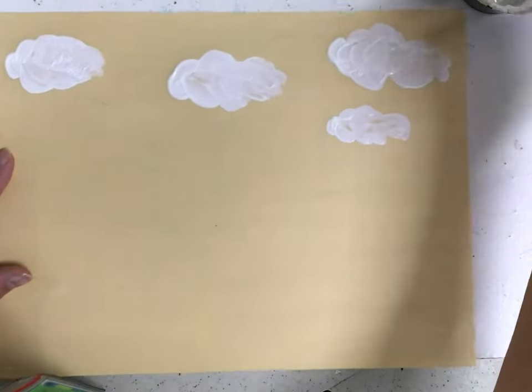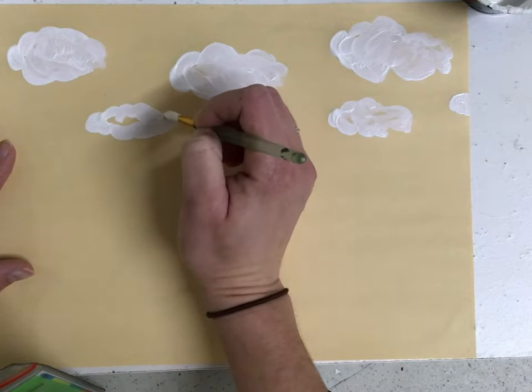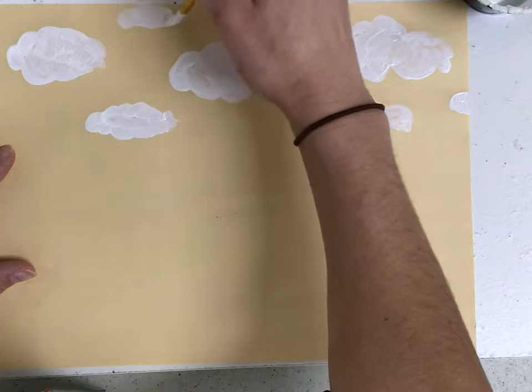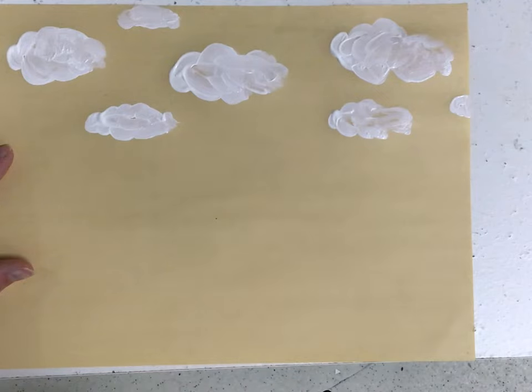I'm going to add some smaller ones — maybe one goes off the page. I'm just staying near the top half of my page because the bottom half will end up being covered up by trees. Then you're going to keep your white brush because you're going to need that to paint your trees.